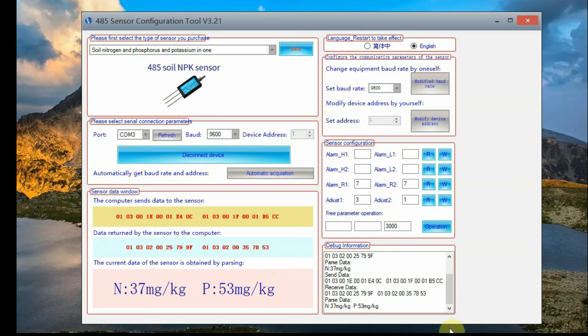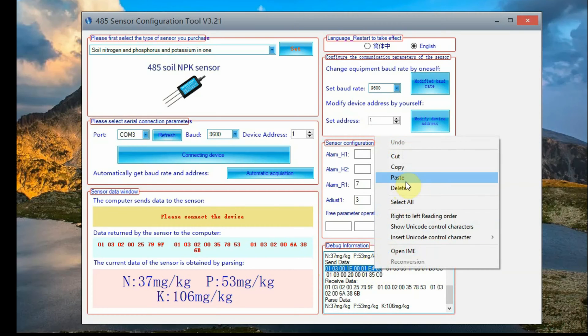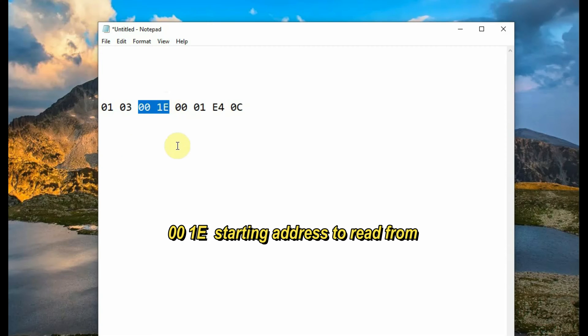Now you directly get the NPK values in mg per kg. Now click on Disconnect at the bottom right-hand corner — you get the hex code to send to the sensor to retrieve values. Copy this hex code and paste it into Notepad so that we can edit it to get all three values. Here, 01 is the device ID of the NPK sensor, and 03 is the read holding register command.